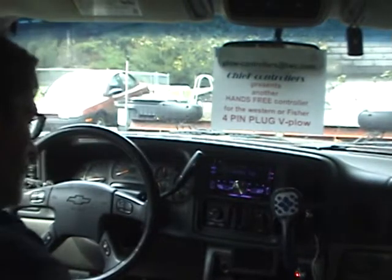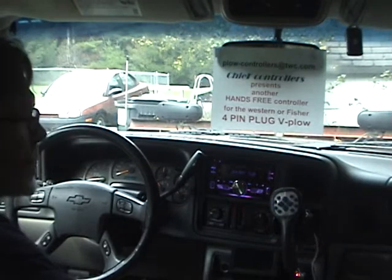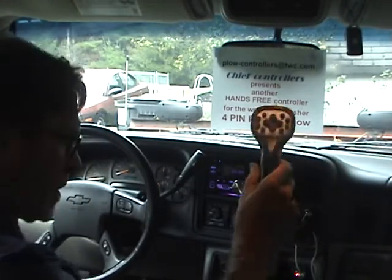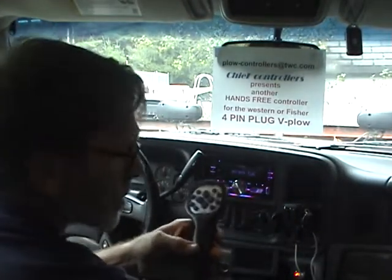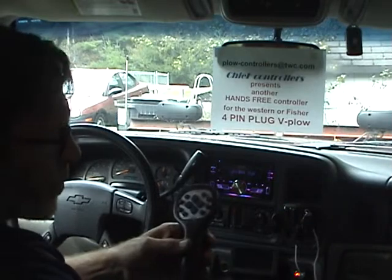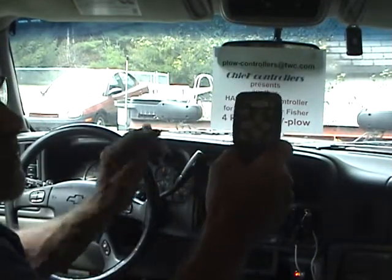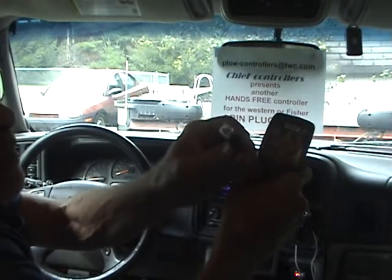Hello, thanks for coming by again. This is another one of my controllers. This one is for the four-pin Western Fisher V-plows or straight blades like the HTS or Prodigy. The original controller normally looks like this — that's the layout, and it has a little four-pin plug on it.